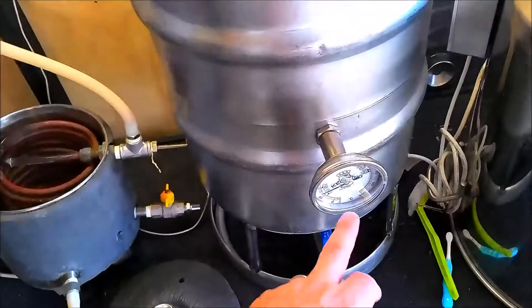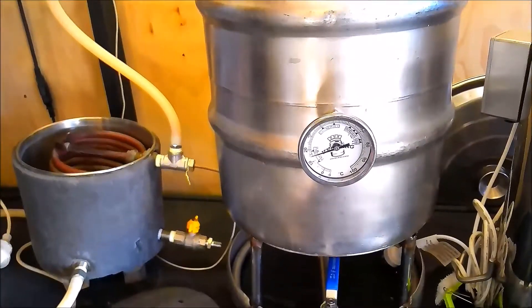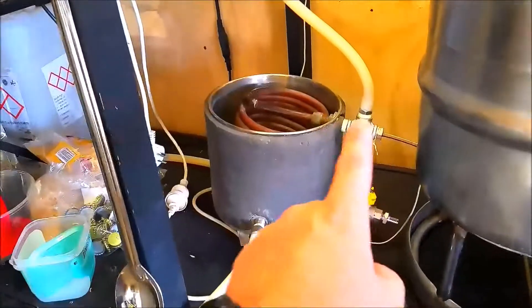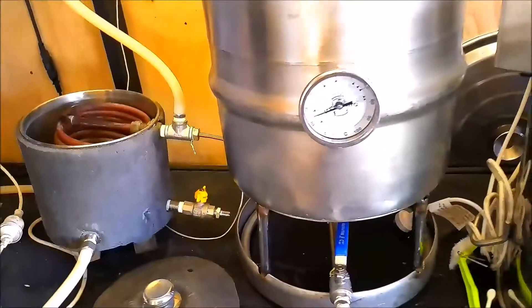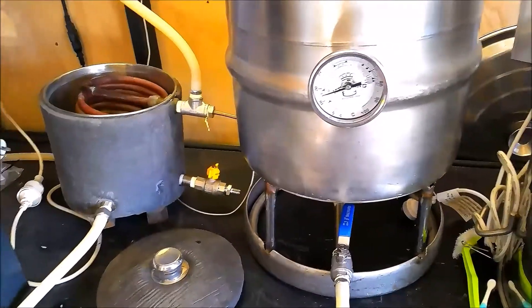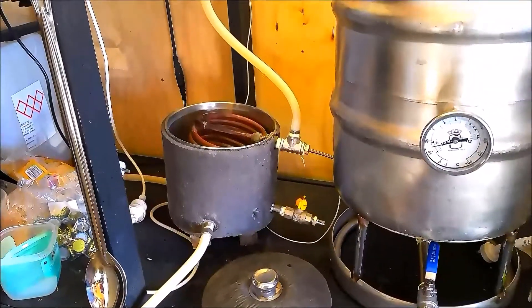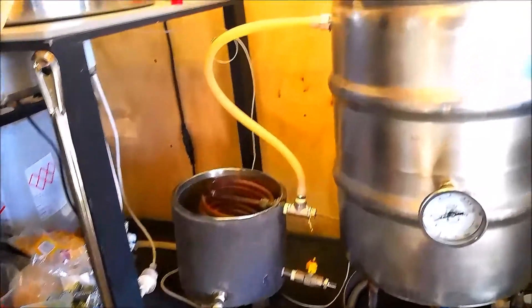That's why I've got this other temperature gauge here, so I can monitor it. I've had them both calibrated — the one on here reads about 0.5 degrees less than what it should; this one's actually spot on. So that's the theory behind having the temperature probe on the outlet — you're measuring the hottest part of your wort.